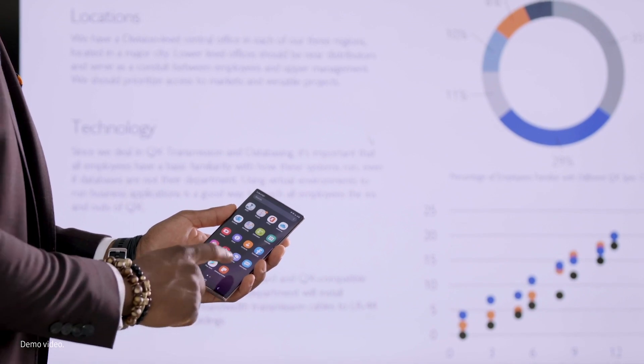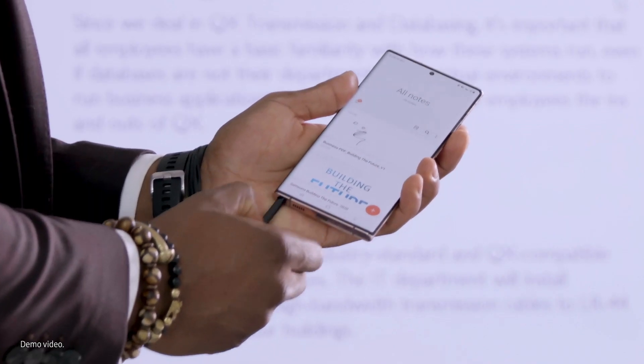Secondly, you can keep using your phone as a phone while it powers DeX. Essentially, it's giving you a two-screen experience. You can do whatever you want on your phone while you continue to present on the TV.